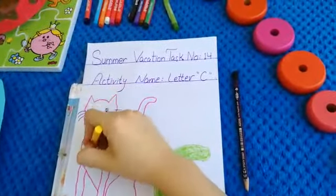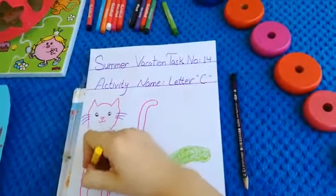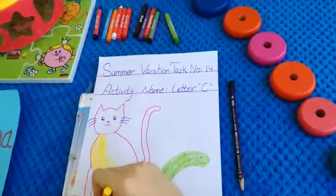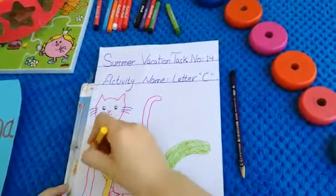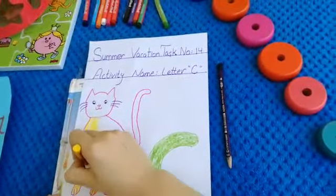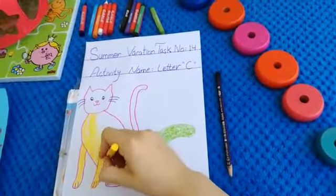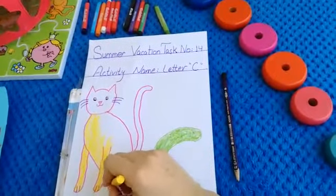So we will color our cat — we will start from here. This is our cat, look at this yellow cat. What is the color of this cat? Yellow color, very nice. This is our cat — meow meow meow!